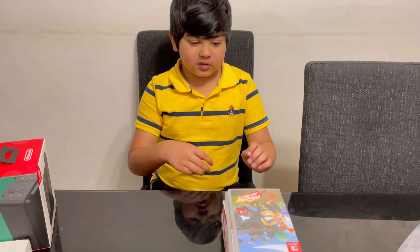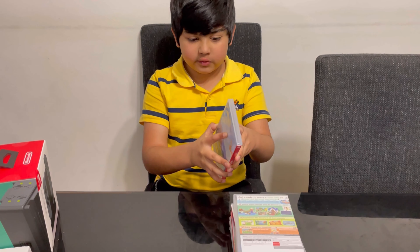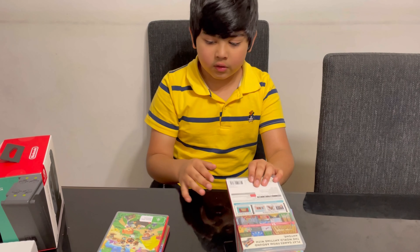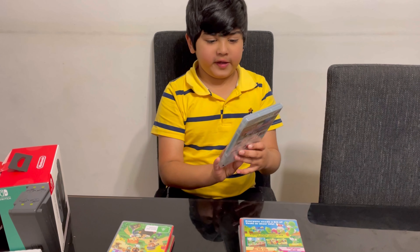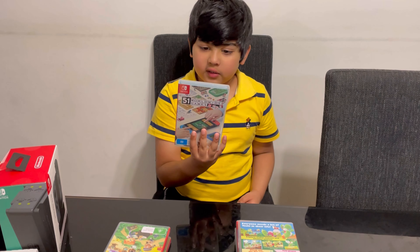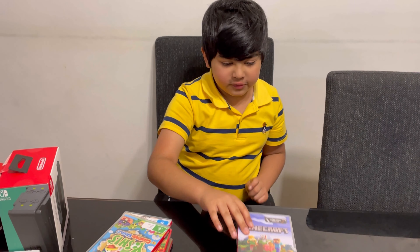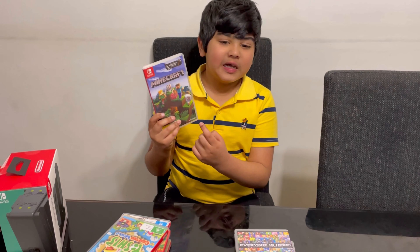So I want to show my game card collection. The first one is Ring Fit Adventure, one is Animal Crossing, and 51 Worldwide Games — it has tons of games. And this is Yoshi's Crafted World.